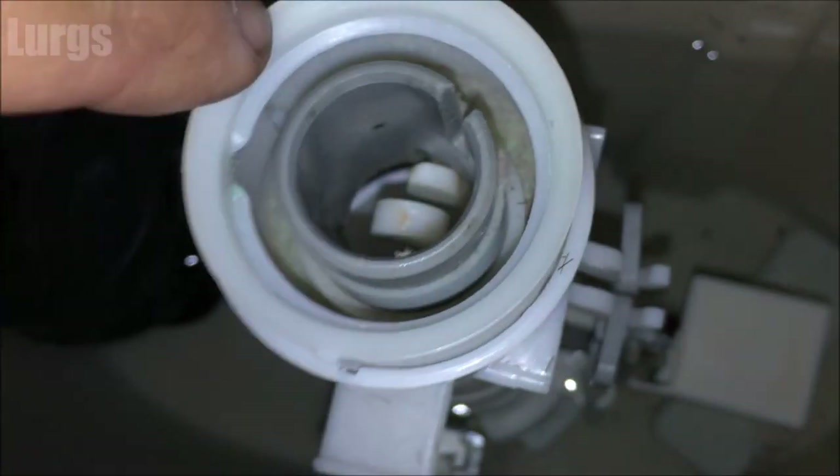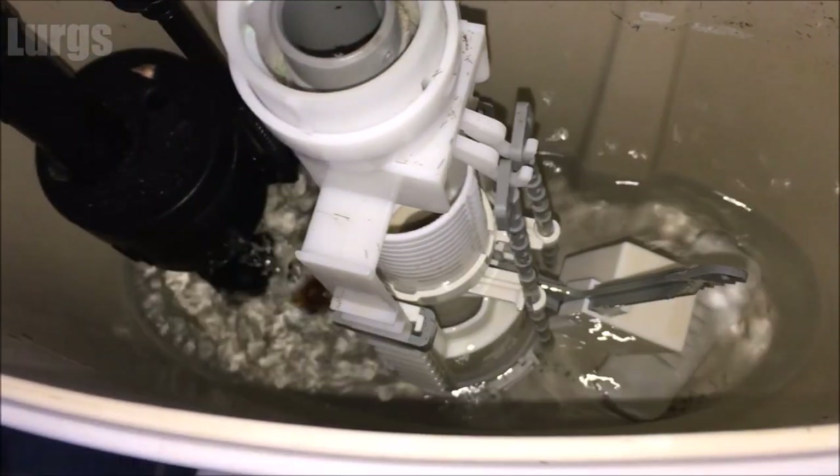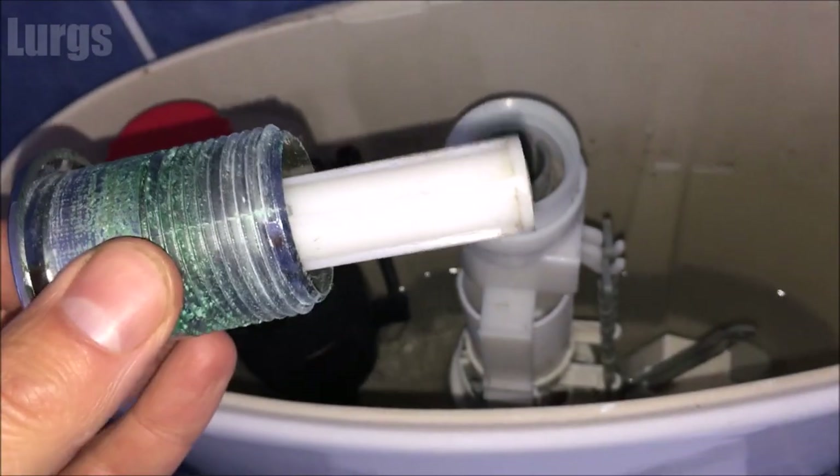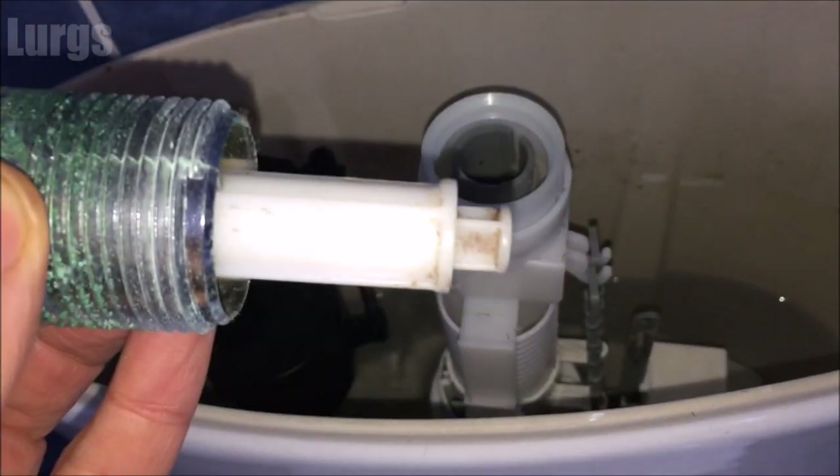I'm definitely feeling rather flushed after all those jokes. Right, this is obviously how you flush the loo — that button we've just taken out, that's what it presses down on. As you can see, you've got the long flush and the short flush.